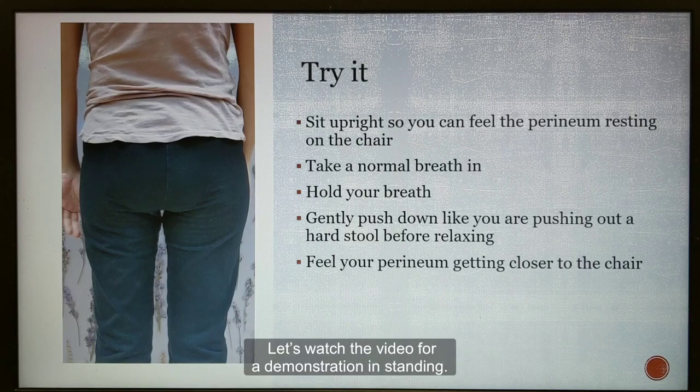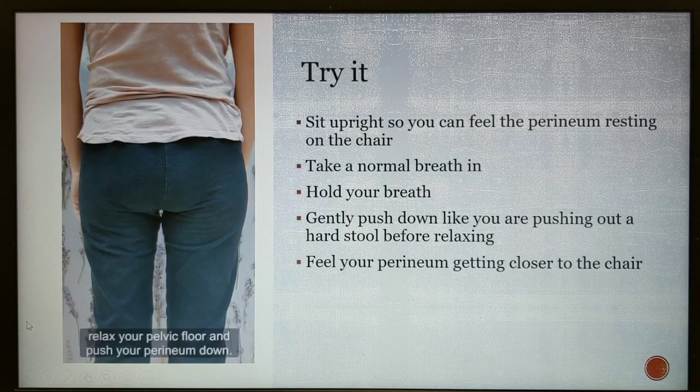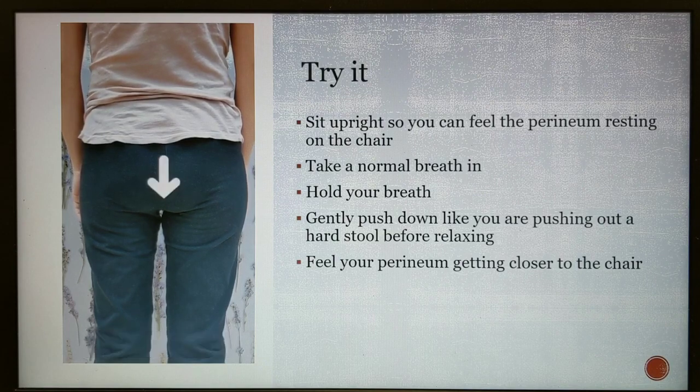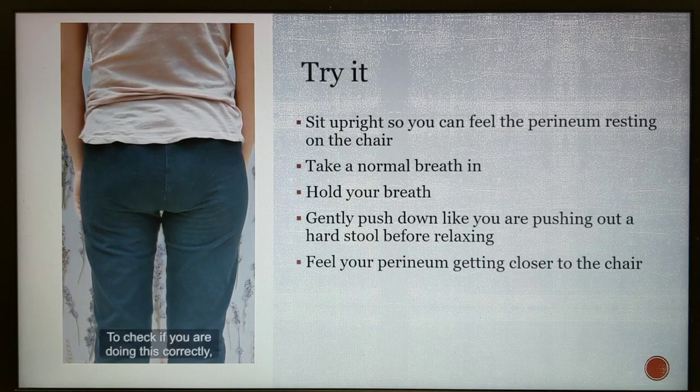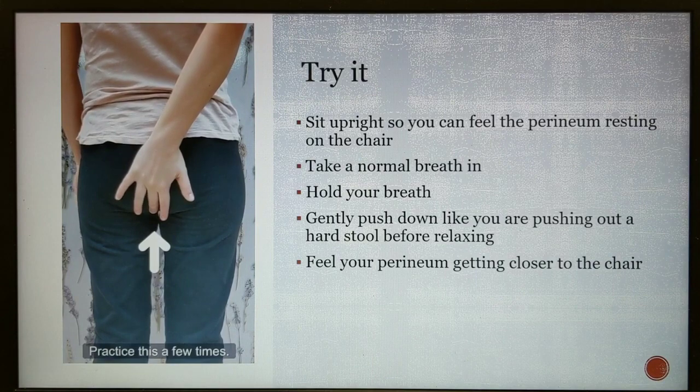Let's watch the video for a demonstration in standing. For effective pushing, relax your pelvic floor and push your perineum down. While holding your breath, push down like you are pushing out a hard stool. To check if you are doing this correctly, place a hand over your anus. Practice this a few times.